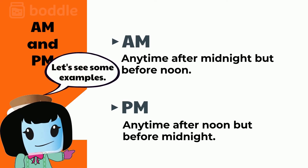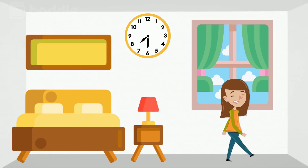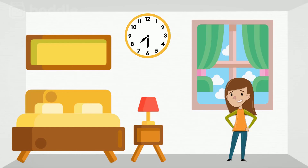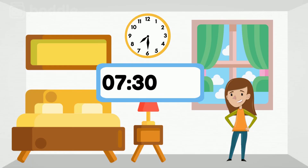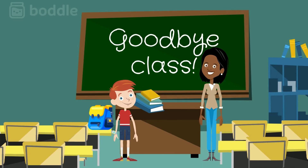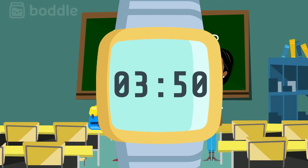Let's look at some examples. Tina wakes up in the morning and sees her clock. Her clock says 7:30, and since it's morning, the time would be 7:30 a.m. Darryl finishes school in the afternoon and checks the time to see if he can still watch his favorite show. The clock says 3:50, and since it's in the afternoon, the time is 3:50 p.m.